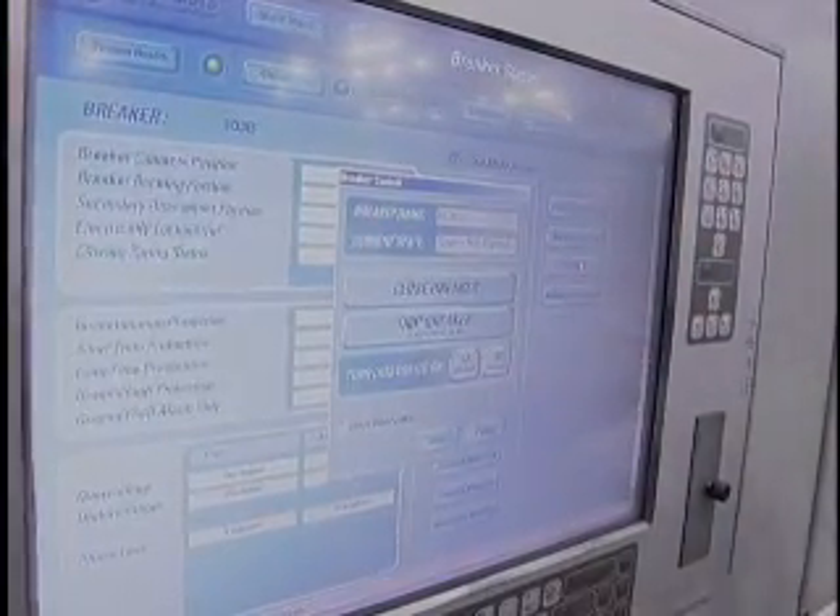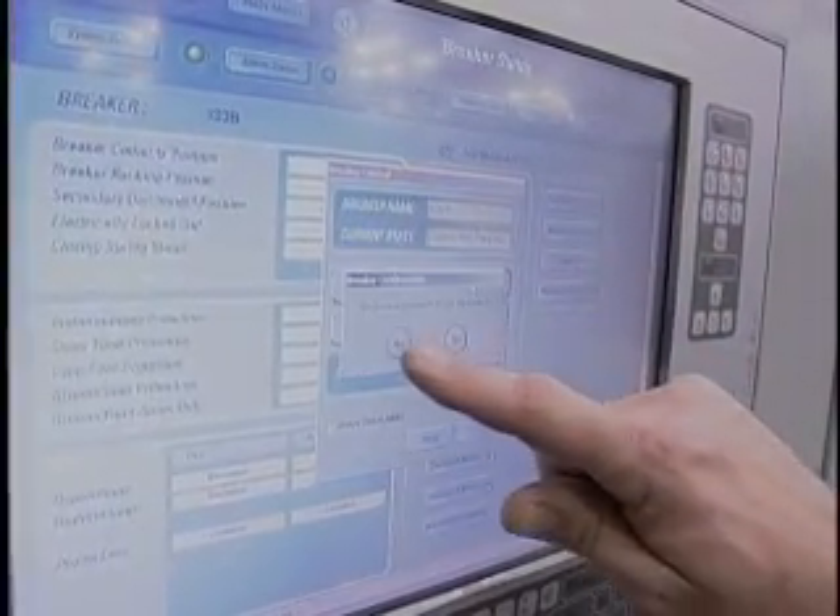What it does, it gives the customer a chance to actually monitor breakers that feed components in his building. If there's any problem, he knows it from a remote location and can rectify it before it becomes a real problem. One of the features I think that's real important to an owner — if he has any kind of event that happens, it can be emailed to him or paged to his maintenance department where they can respond quickly before something really bad happens.